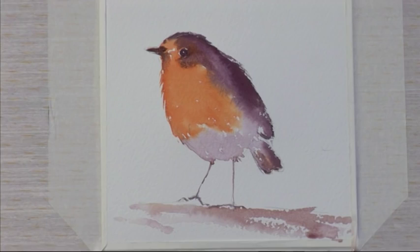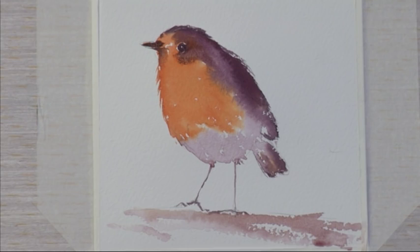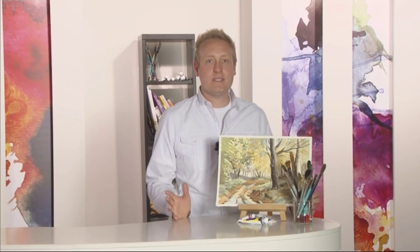Lovely little project there, Louise. Why don't you have a go at painting your own adorable robin redbreast? They're always such a cheerful sight. Well folks, it's time for us to take a short break, but join us in part two when versatile SAA professional artist Terry Chip drops into the Splashy Paint Studio to demonstrate how to get atmospheric with acrylics in today's Try Your Hand project. I'll see you soon.